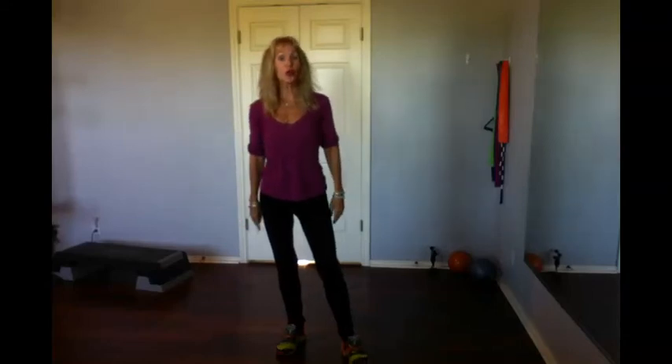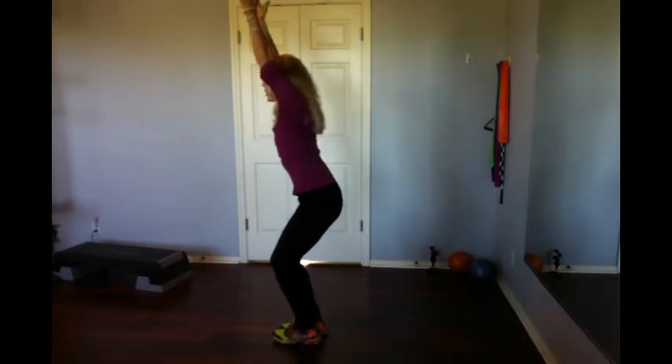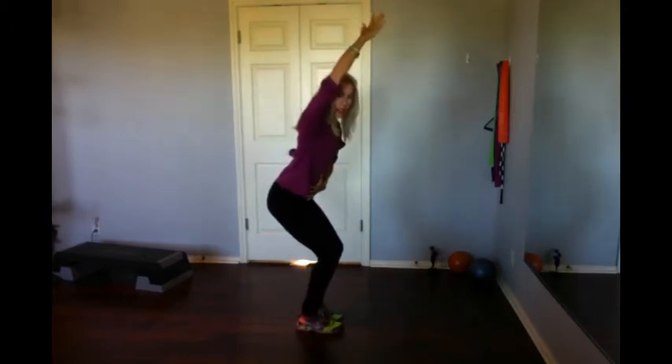Hello, this is called awkward chair and I'm going to add shoulders to it. So you're going to sit back on your heels and reach your arms up, parallel to each other, nice strong arms, sit back on the heels, abs engaged.